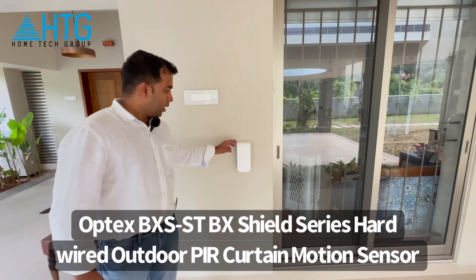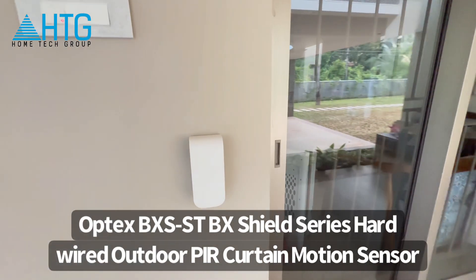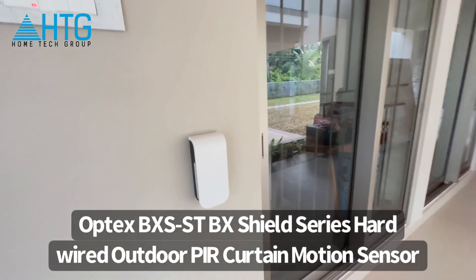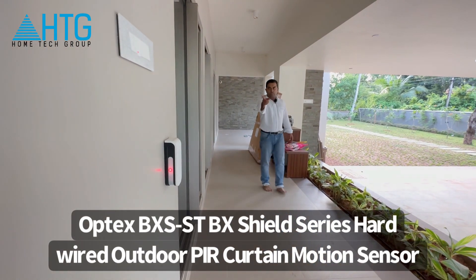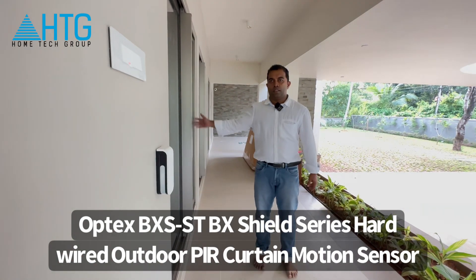Hi, this is the double beam sensor for Optex. It is 5-6 meters in depth for this sensor. There are two beams on the two sides — one beam is used here and one is here. So it is used here in the glass for security.